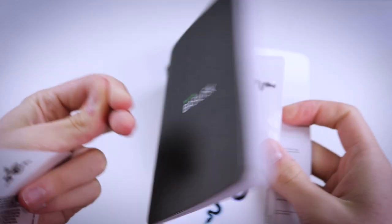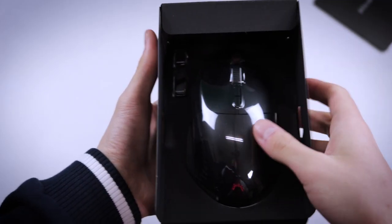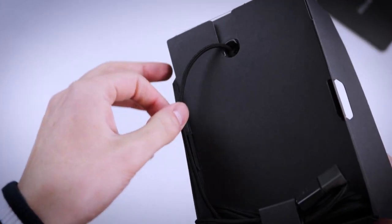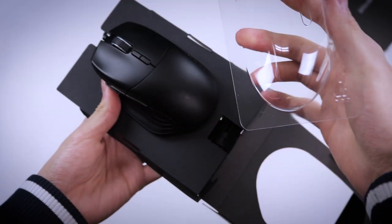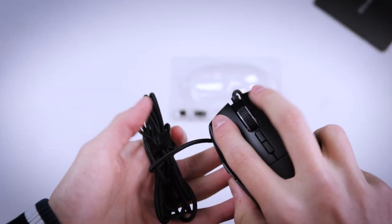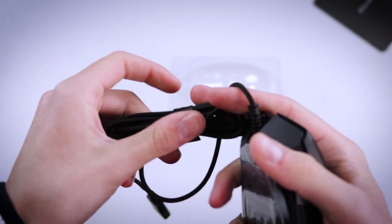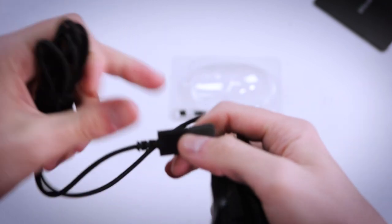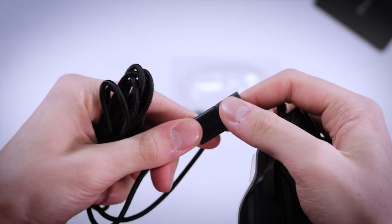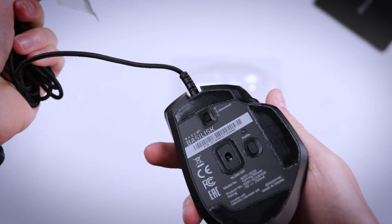It's got the useless manual that no one will read, and of course, the great stickers. I do very, very like them. They are very, very nice. Now the packaging is great. Nothing too loose. Everything is well packaged, so no complaints there as well. Razer doing the Razer stuff. The wire is very long and it feels like nothing is there when you're playing, so pretty good. And it also has a little USB protection thing on it.